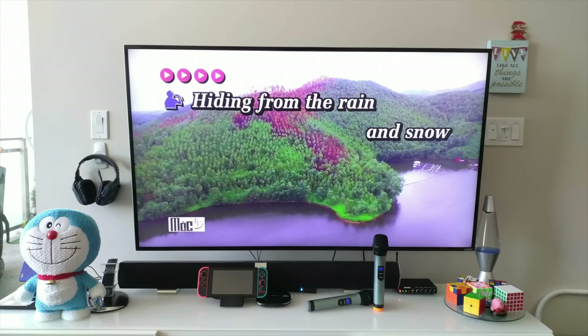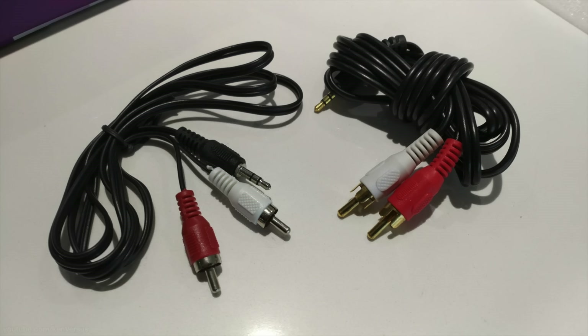You'll need two additional wires which aren't included. One of them will output from your television to the microphone receiver, and then another one will output from the microphone receiver to your soundbar. These are cables that are essentially 3.5 millimeter headphone jack to 2 RCA jacks, for your television and soundbar. You plug them up on the back of the receiver.